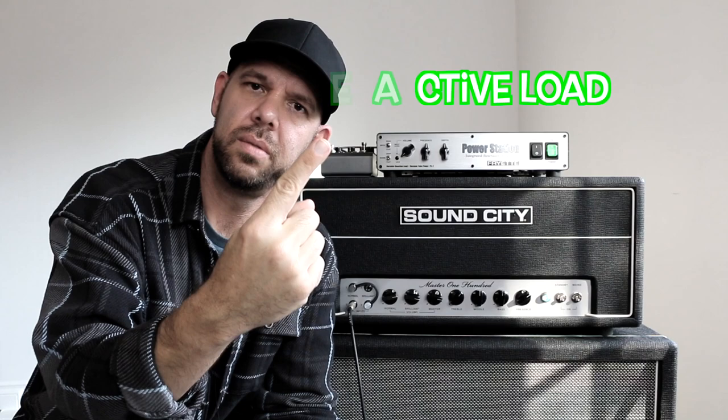With the reactive load, we kind of traditionally think of that as an attenuator, even though it works completely differently — and we're going to make a video very soon explaining those differences. But the application is kind of the same, where you plug your tube amp into it, crank the thing up, and then bring the volume down to a manageable level while keeping your tone all sweet and rad.